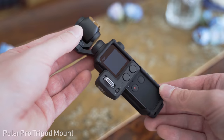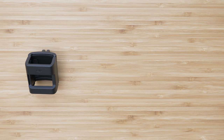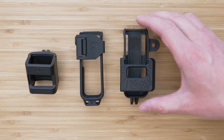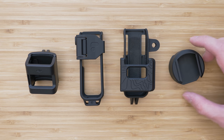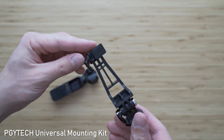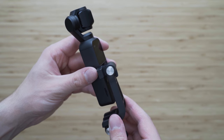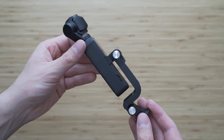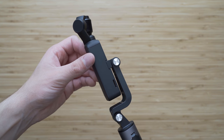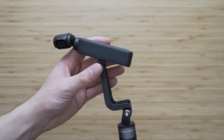In the previous videos I have talked about my most favorite mounts: the PolarPro tripod mount, PolarPro Wi-Fi adapter, PolarPro action mount and DJI accessory mount. I also have a couple of new mounting options. This is the universal mounting kit by PGYtech, which uses the expansion port on the Osmo Pocket. An L-bracket then connects to that using a GoPro mount and you can mount this thing anywhere using the GoPro mount on the bottom or the included GoPro to ¼ inch thread adapter. This is a pretty minimalistic option, which is the main advantage, and the most obvious disadvantage is that it uses the expansion port so it won't work with anything that connects to that.